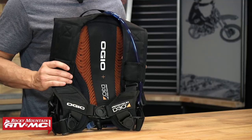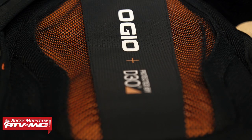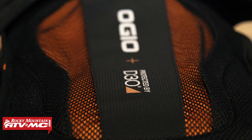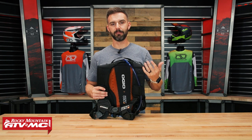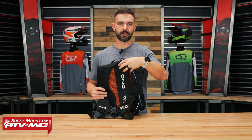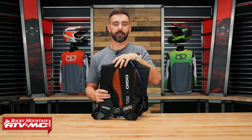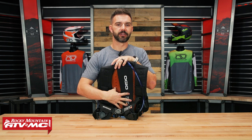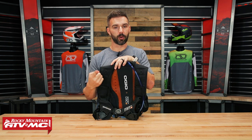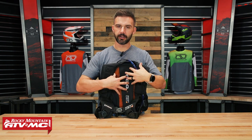The big standout here is the D3O back pad — CE Level 2, so great impact protection. D3O is phenomenal because when it's warm it becomes malleable and fits the shape of your body really well, while doing a great job absorbing impact energy. However, there are two things to keep in mind. In warmer temperatures it can feel pretty warm on your back, because the D3O absorbs your body heat — that's how it becomes soft and malleable.